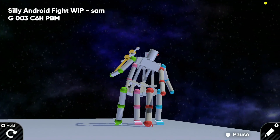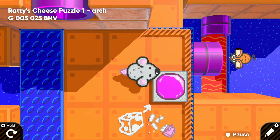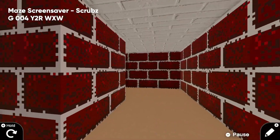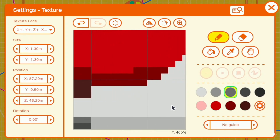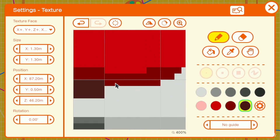Game Builder Garage is great. It features a simple yet surprisingly robust suite of tools for building your own creations, and the things the community have made with it are astounding. However, most GBG fans agree that one nodon leaves a lot to be desired, and that is the texture nodon. Anyone that's attempted to create anything more complex than a doodle in GBG knows it can take a very, very long time using the limited in-game tools.